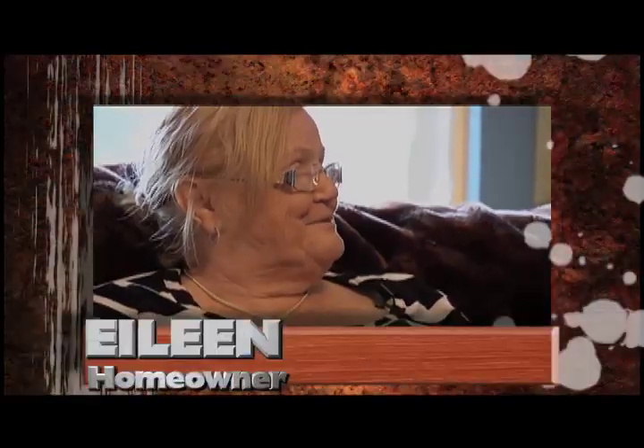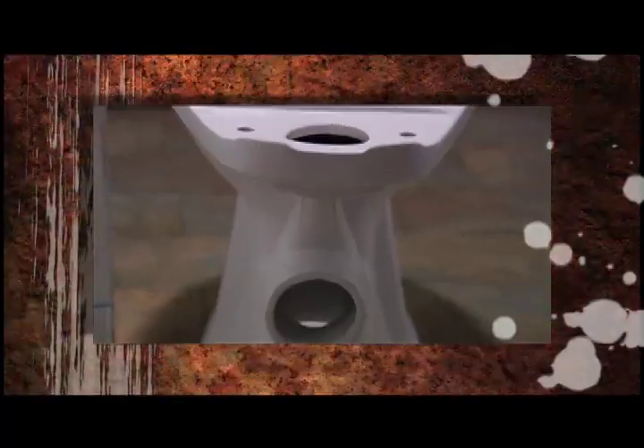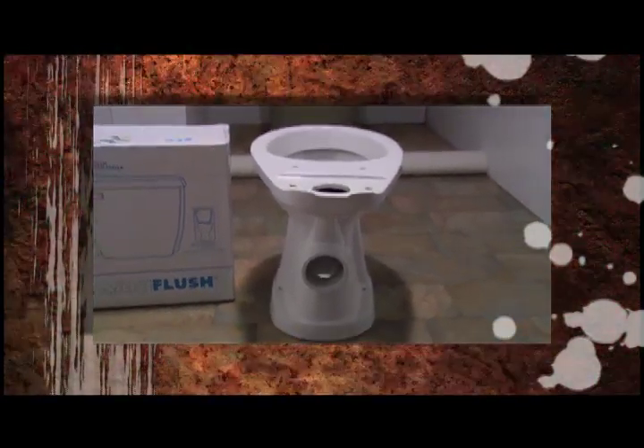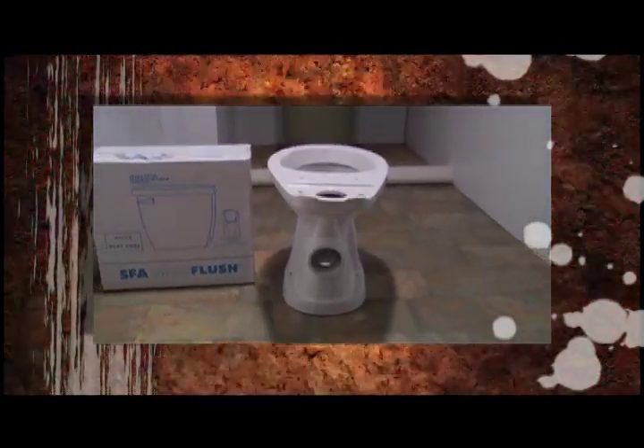We've lived here 35 years. We had the house built new and we've been trying to get a bathroom in down in our basement. I needed it because when he's watching TV up here I have nowhere to go other than the bedroom. Today we're installing a Saniflush toilet system. It will enable any homeowner to put a toilet in any room of the house, no breaking of concrete, no digging in the basement. So it makes it more convenient now.